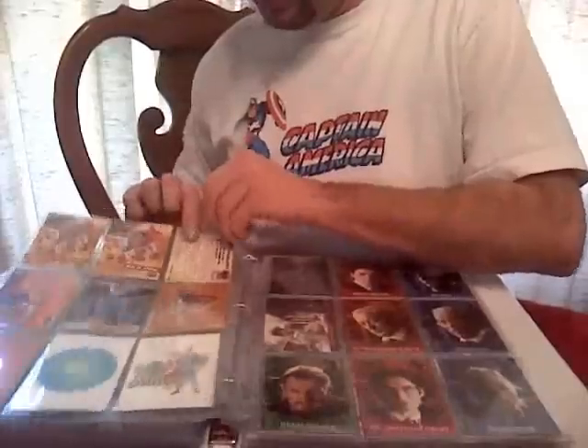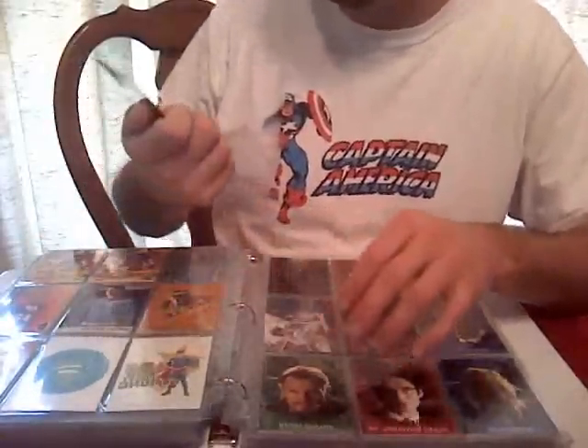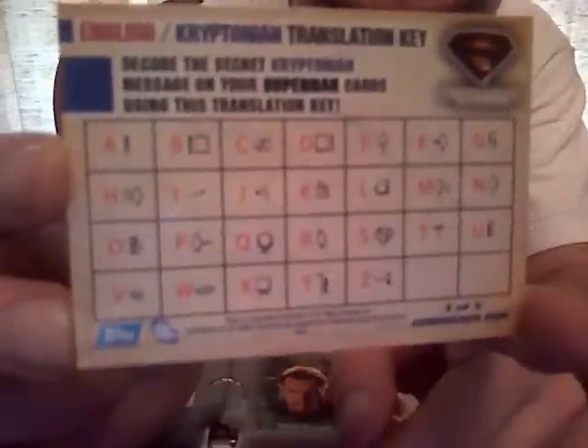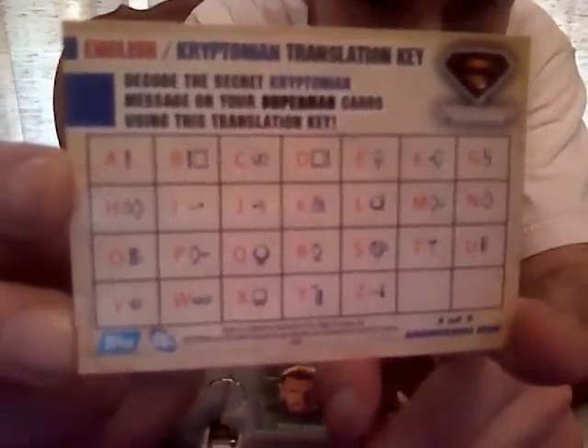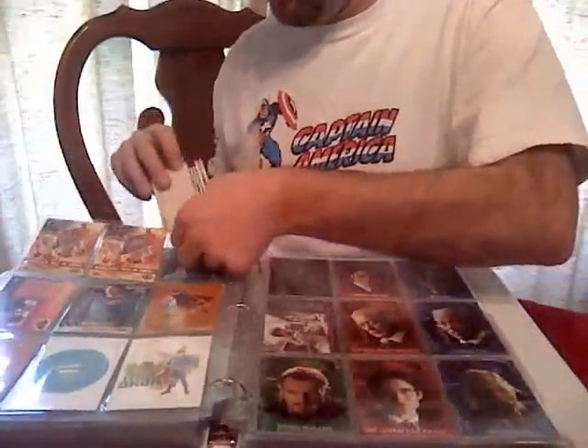Here's what's cool — 'Decode the secret Kryptonian message on your Superman card using the translation key.' Everybody pause your video right now and use your pause button to write down the Kryptonian alphabet! So apparently these cards have stuff hidden on them — a whole hidden alphabet to decode.